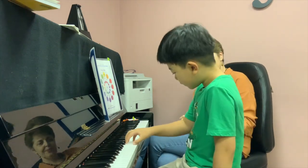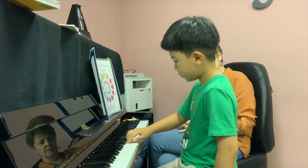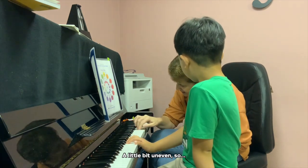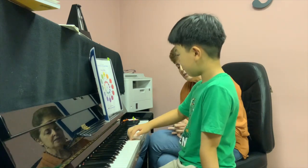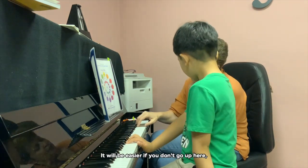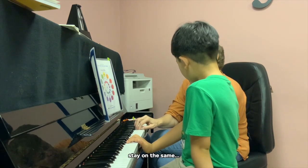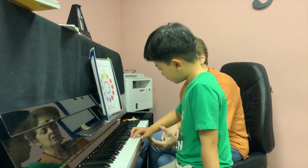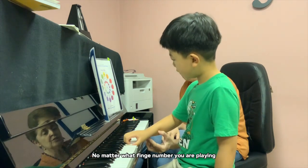Okay? A little bit uneven. It will be easier if you don't go up here — still the same. No matter what finger you play, it gets better.